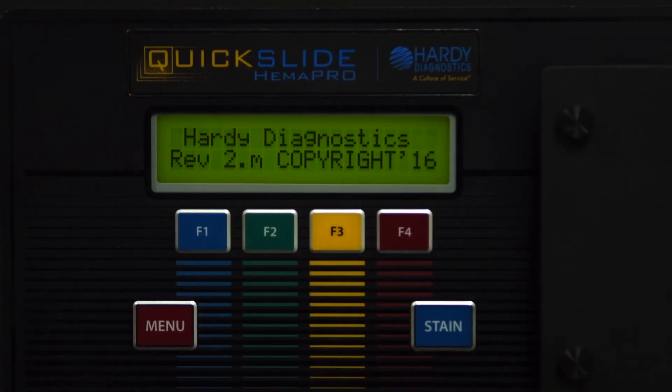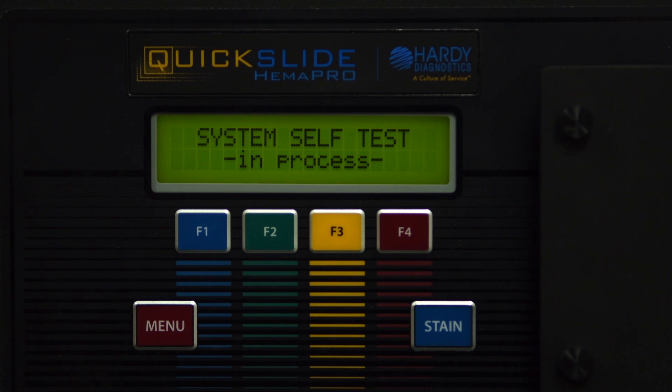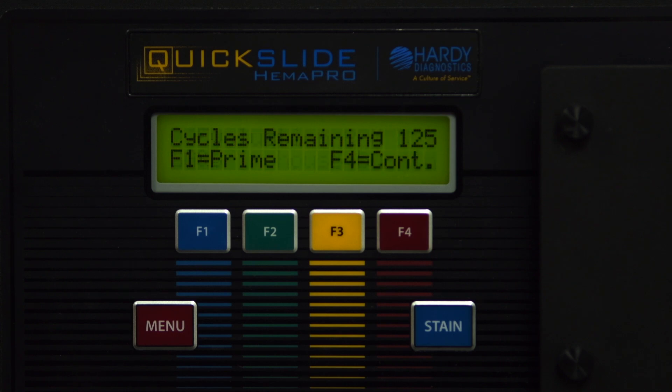After powering on the instrument, a self-test will be automatically performed. Once this test is passed successfully, the instrument will drain the cuvette, and then the display will read F1 to prime and F4 to continue.